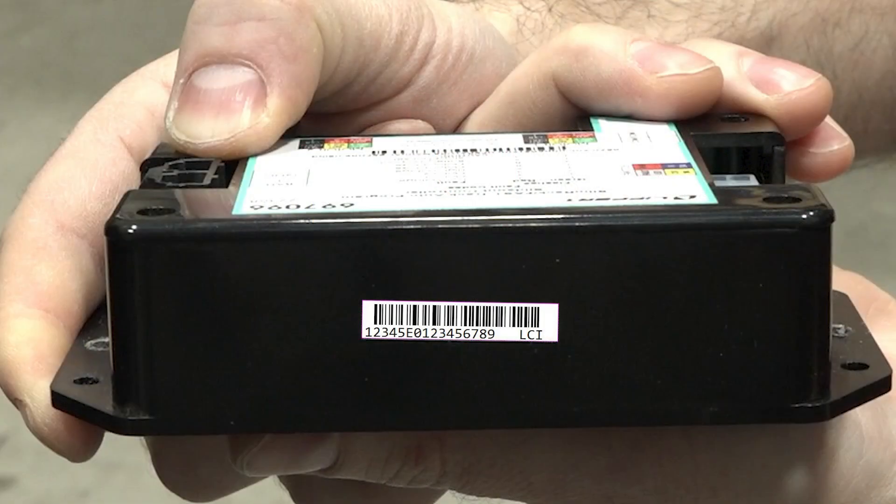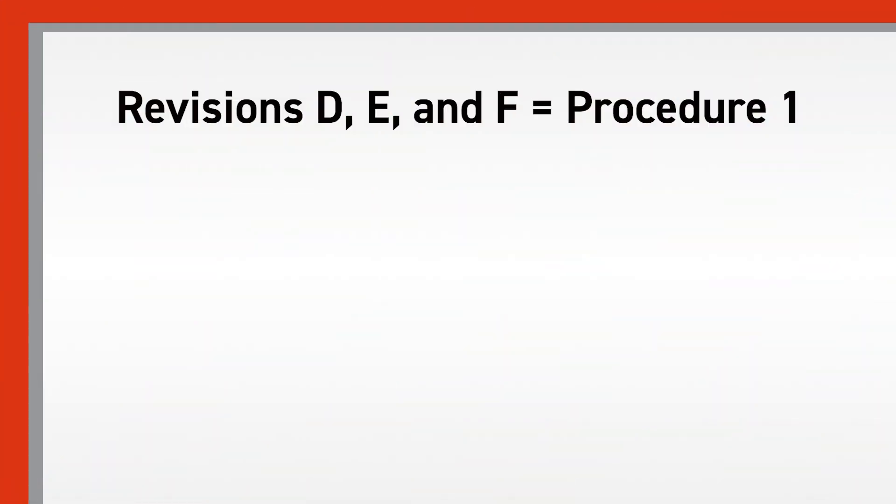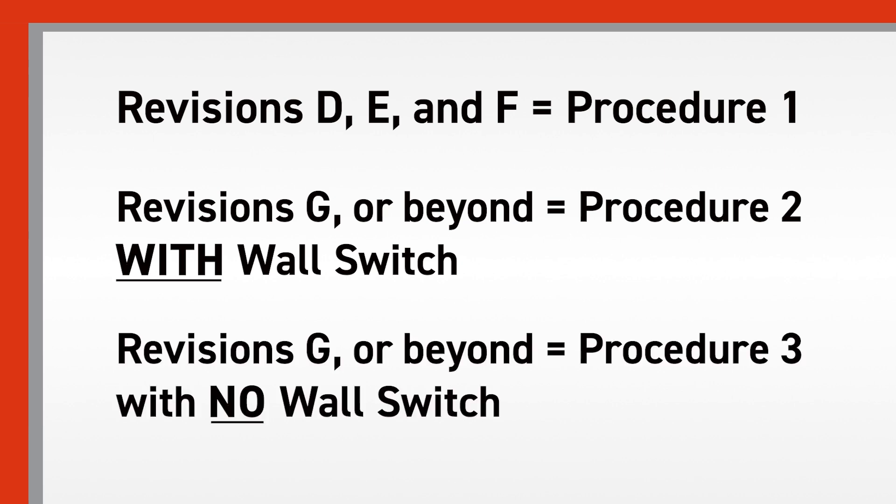On the side of the controller will be a small barcode identification label. Below the barcode will be the controller's 16-digit serial number. The first five characters of this number are numerical, with the sixth being a letter. This letter indicates the revision of the controller. Revisions D, E, and F will use reset procedure number one. Revisions G or beyond will use reset procedure two if there is a wall switch, or procedure three if there is not.